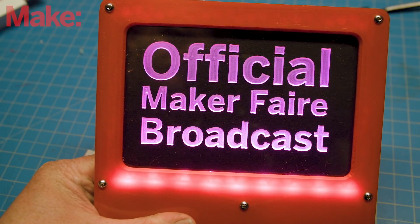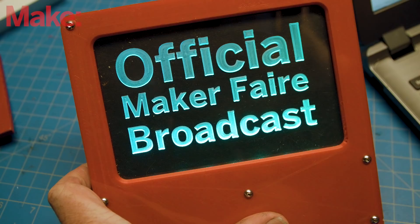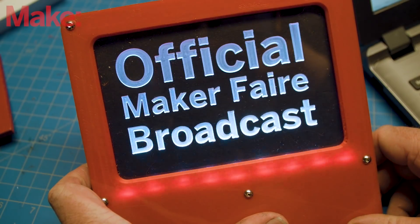It's going to be edge-lit acrylic in a 3D printed frame. It's also going to be an Internet of Things device, so it'll react whenever somebody hashtags Maker Fair on Twitter, or when you tweet at Make or at DigiKey, our livestream sponsors.